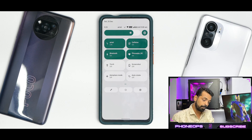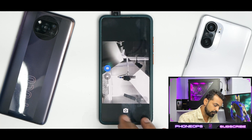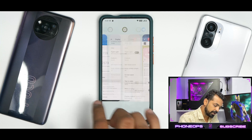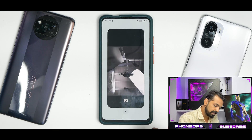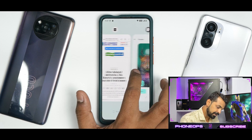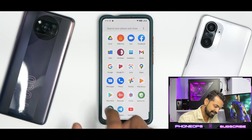This ROM doesn't come with any bloatware — it comes with a very basic camera application and it works just fine. The recents are working absolutely okay and the screenshot option is working fine. You also have the select option which selects text for you. You have app info, pause app, and there is an option for split-screen free form, so you also have floating windows in this Android 12 custom ROM — that's as good as it gets.